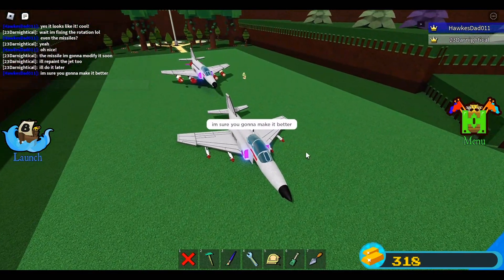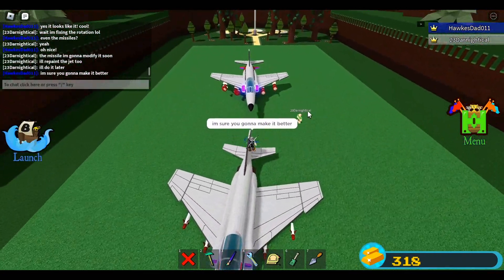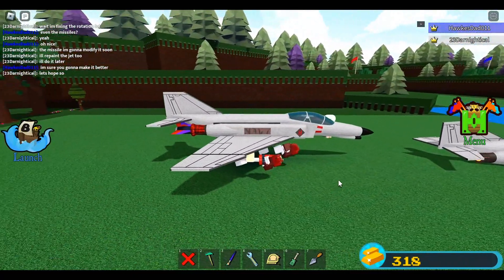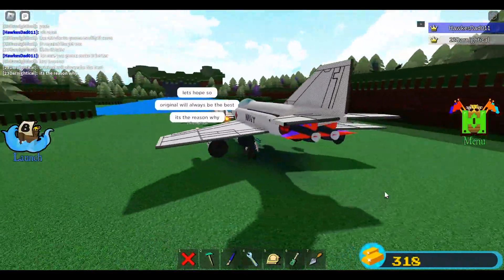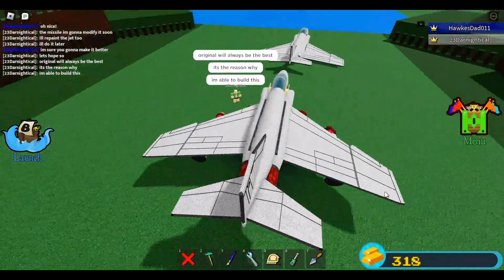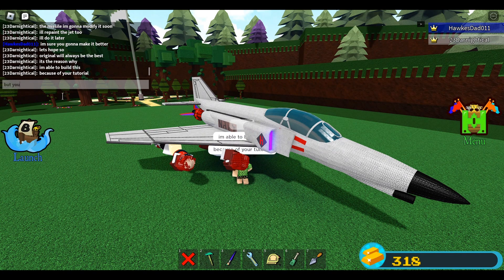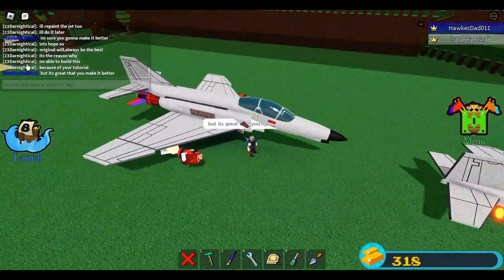I can't get out — I'll just turn off the collision for these parts. There you go. Let's look at this fighter jet. Even the color scheme is the same copy, and the lettering — the text 'NAVY' — is the same as well. Some blocks are not yet hidden, but I believe his missiles are much more powerful because look at the dynamite on the missiles. He was able to build this because of my tutorial.